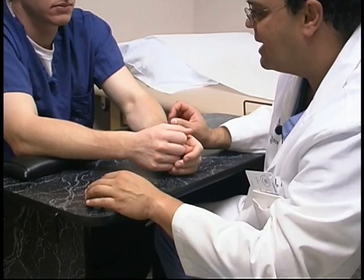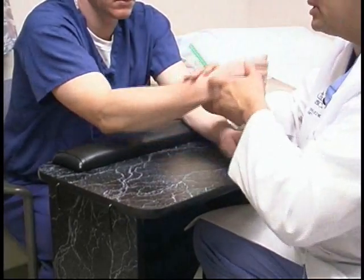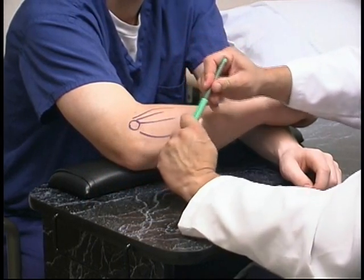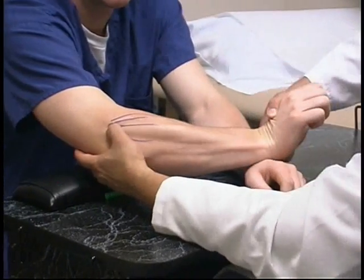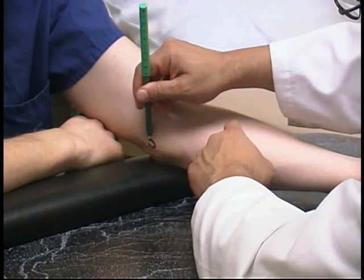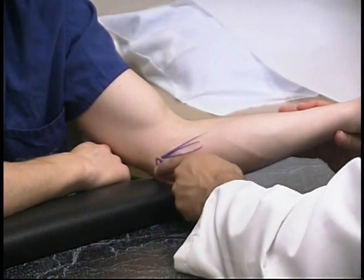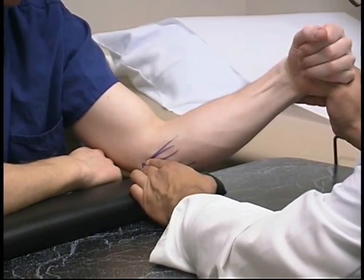When we're suspecting tendonitis — whether at the elbow, wrist, or hand — we want to first isolate the tendons that are a problem. On the elbow, there's the lateral epicondyle in this region, and the extensor muscles originate from there. Direct palpation to that area and resisted wrist extension will elicit pain at the extensor origin. When we're looking at medial epicondylitis, we see the medial epicondyle here. The flexor pronator muscles come off of the medial epicondyle. Patients with golfer's elbow or medial epicondylitis would have pain in this region with resisted wrist flexion and forearm pronation.